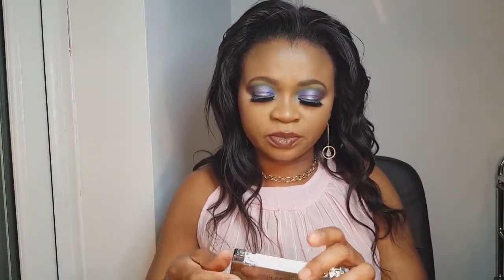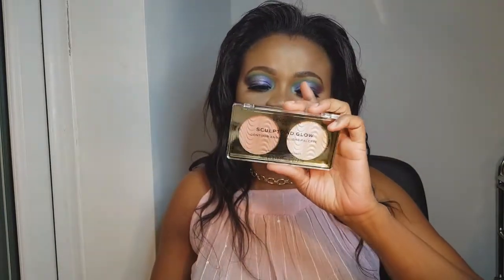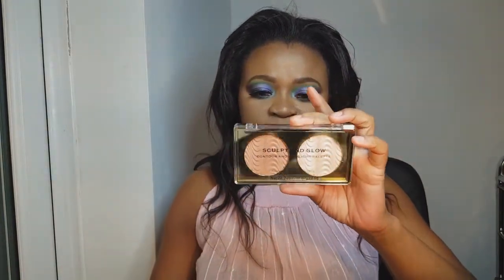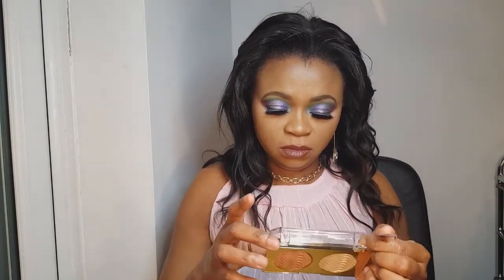The next one is a Revolution Pro highlighter. Again it's Revolution Pro, cruelty-free and vegan.